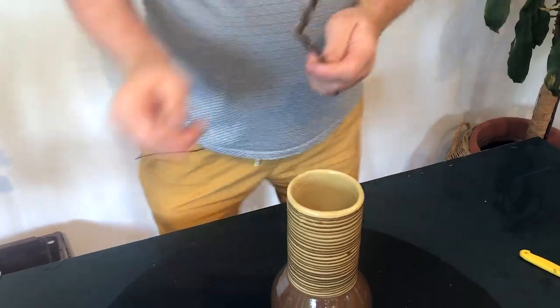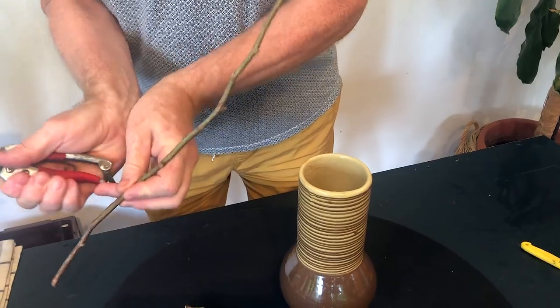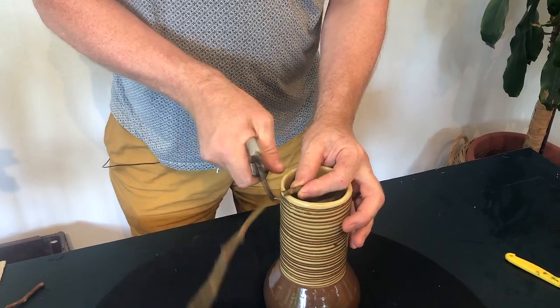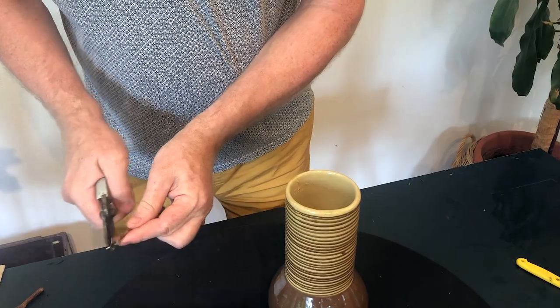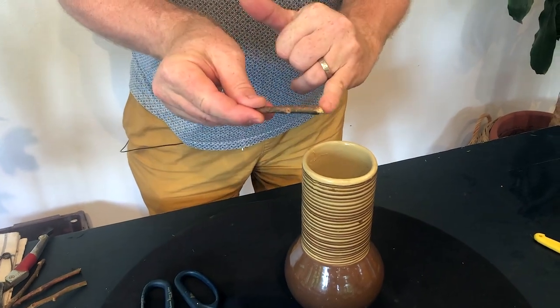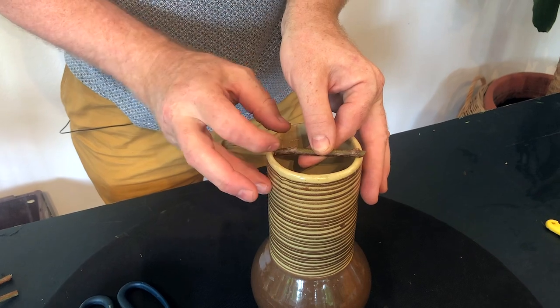What you need is a piece of twig. Ideally it needs to be a fresh twig and it needs to have a little bit of mobility in it. What I'm doing is I'm cutting one edge so that it is on an angle and then one edge is going to be straight.